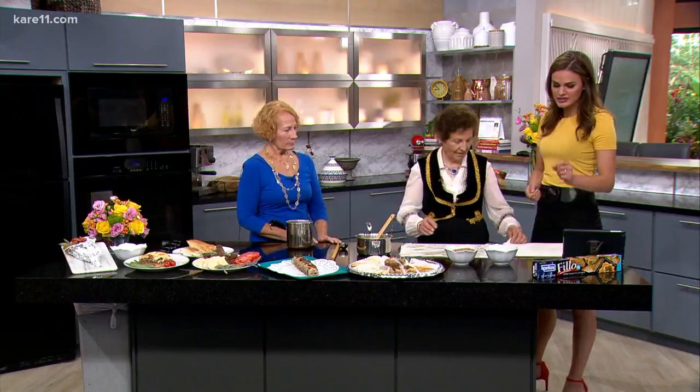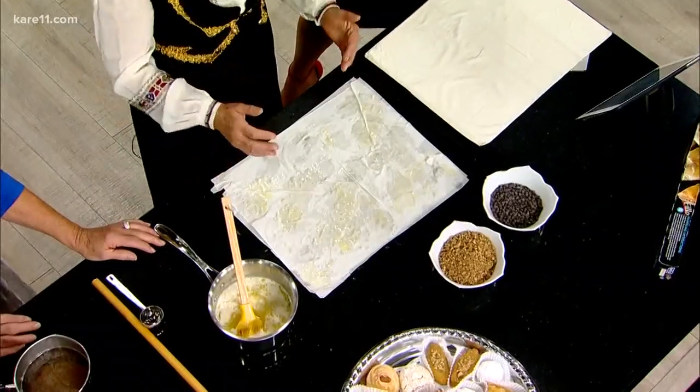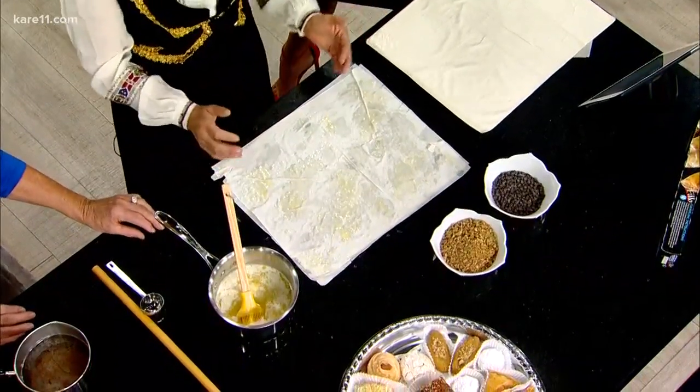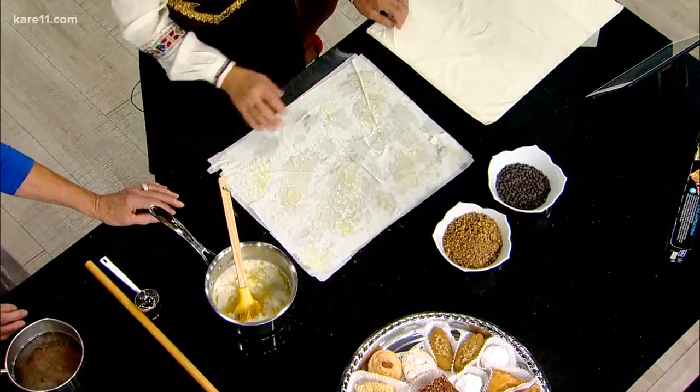And what are we making today? I've been saying this wrong forever. We're making a saragli, which is a form of baklava, but it's rolled. We're using filo dough like baklava, but the addition is the chocolate chips. Saragli. Saragli.